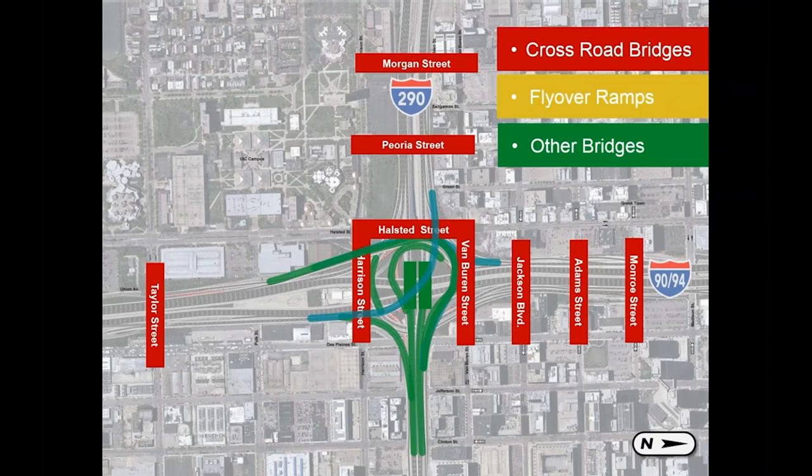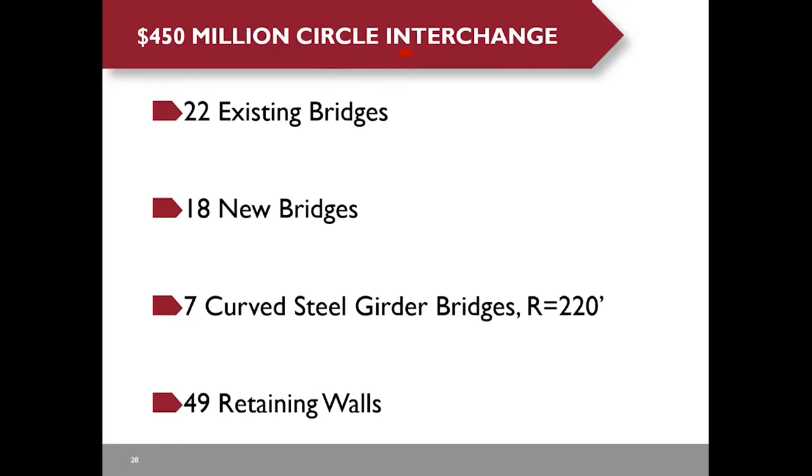Here is the project location. The circle interchange is one of the top ten worst interchanges in the U.S. Piero Street is located on the west side of the project. Highlights of the $450 million circle interchange project include 22 existing bridges, 18 new bridges, and seven curved steel girder bridges. One curved steel girder bridge has a radius of only 220 feet, so it's more like a circle. There are also 49 retaining walls.